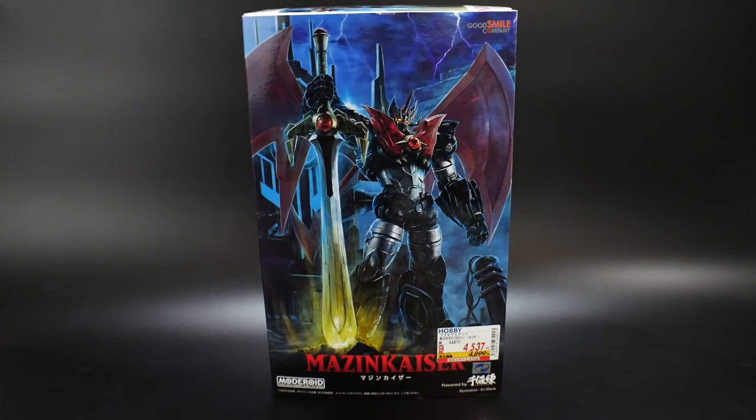In terms of the anime, I've never seen it. It came out September 25th, 2001 and was a seven-part, 30-minute OVA that ended in September 2002. I'm going to try to find it and watch it so I can intelligently talk about the kit during the review. I haven't gotten into Mazinger or Mazinkaiser much, so if y'all can educate me in the comments, I'd love that — because it looks awesome.